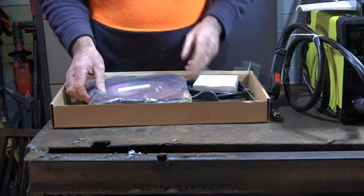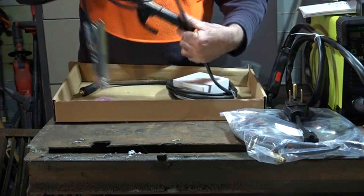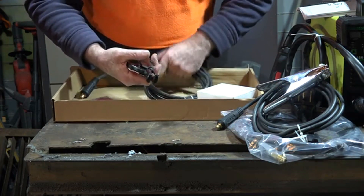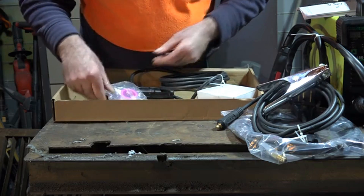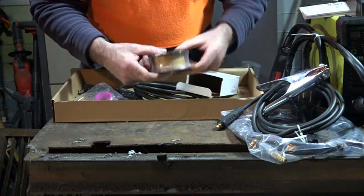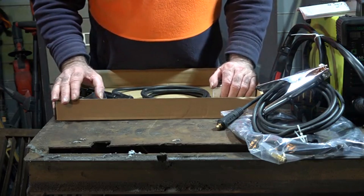We've got a gas hose, an adapter from 220 volts to 110, an earth lead which we'll probably upgrade like I do with all my machines, a welding rod holder with about a three or four metre lead on it, some thread seal tape, a couple of contact tips for the MIG torch, a spanner, and some flux core welding wire - which is awesome, it saves you having to buy it the first time around. It's 0.8mm wire.